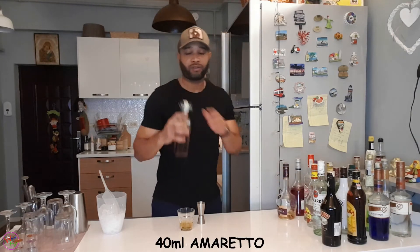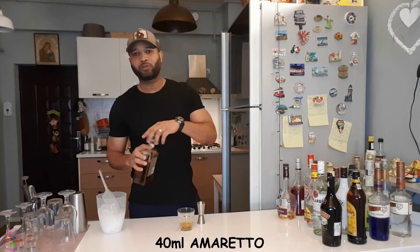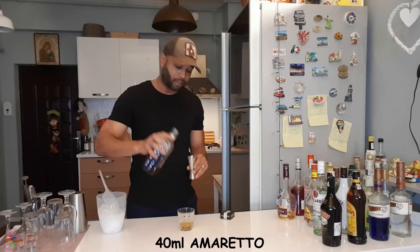And also amaretto — almond flavor. There are many types of this one. So 40 ml, equal parts.